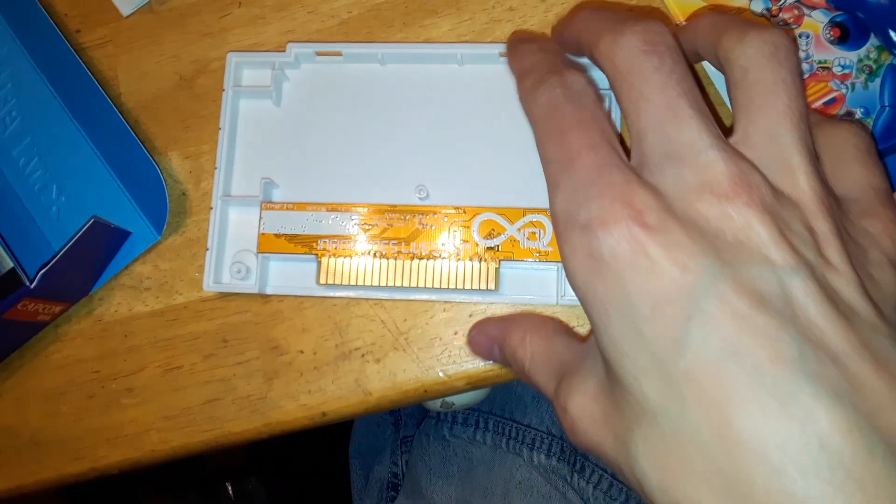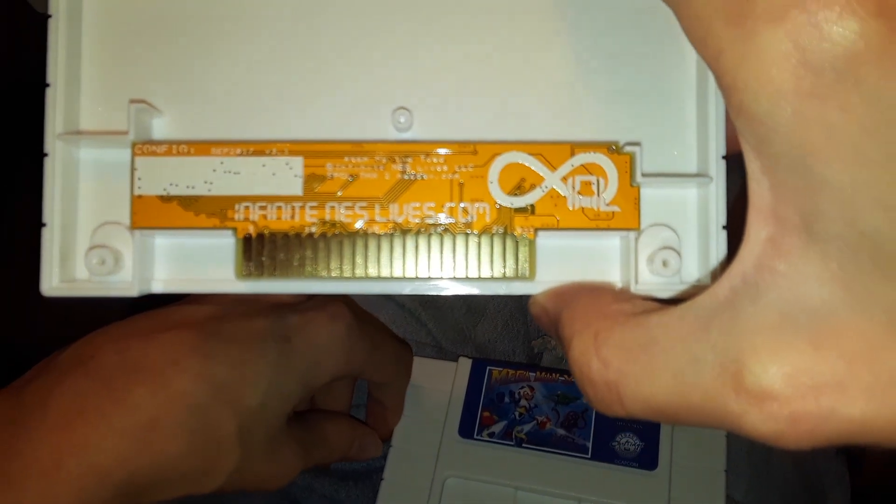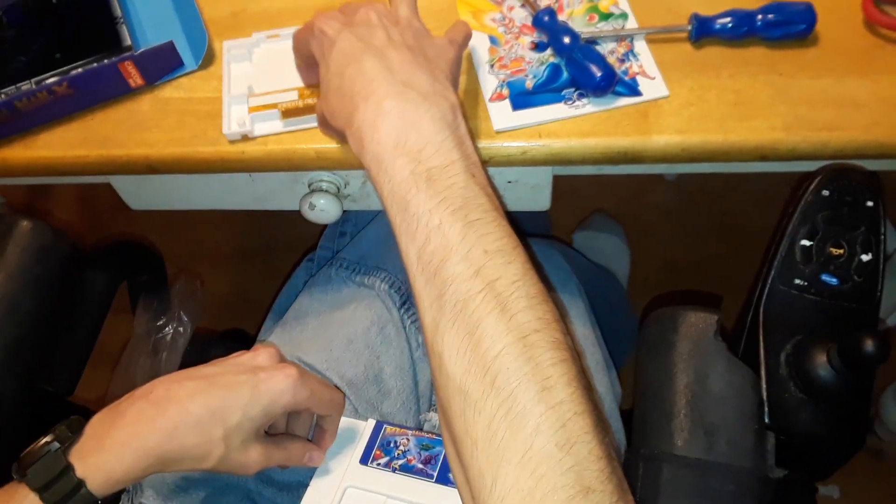What kind of board is that? I've never seen that before. I got a repro board. I'm definitely going to put an original shell in here if I can get one. Original shell, original board — I think it'd be cooler to have an original board in here.